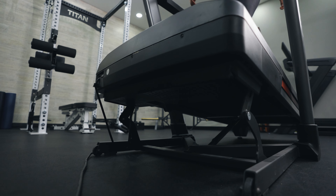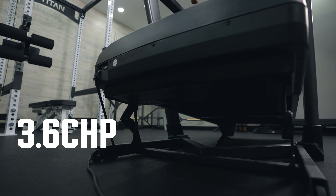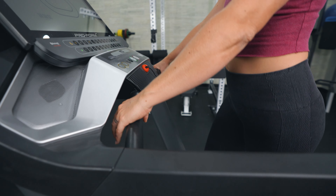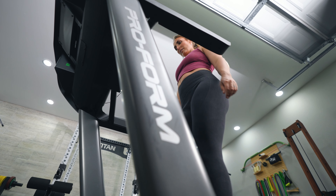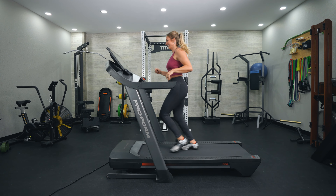This treadmill comes with one of the larger motor sizes I see for a non-commercial treadmill at 3.6 CHP. Most treadmills around this price point have a 3.0 CHP, so the 3.6 is really great — it's going to allow you to handle any sort of running you throw at it, whether that's sprinting, hills, incline, decline, or training.